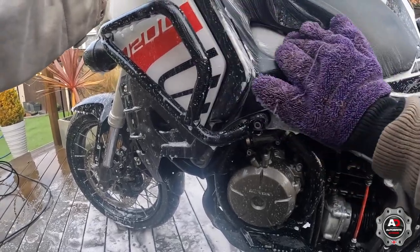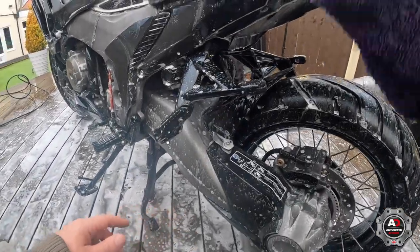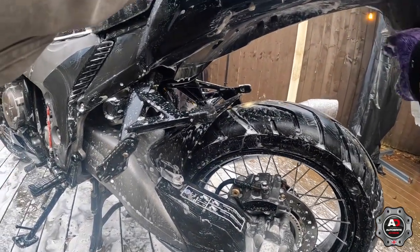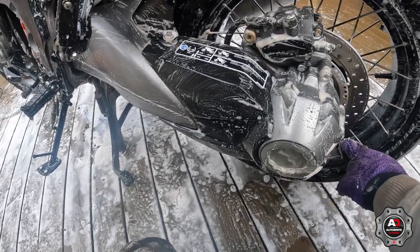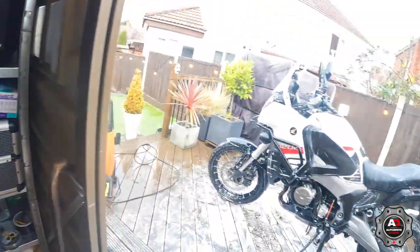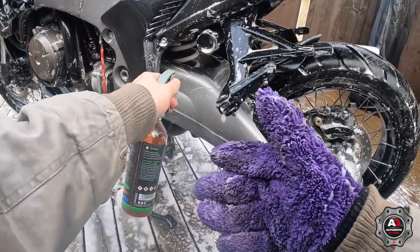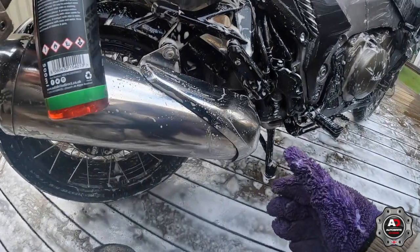I'll go all over the bike with the mitt, getting into as many little parts as possible. I'll pay most attention to the back end and under here and the front end where all the muck gets chucked up, in between the wheels and all the spokes. Then just before I wash it off, I'll use a bit of the chain and sprocket degreaser where I normally get any road grease or tar, and leave that soaking for a couple of minutes before washing it off.